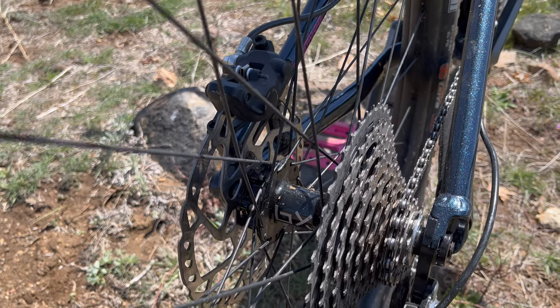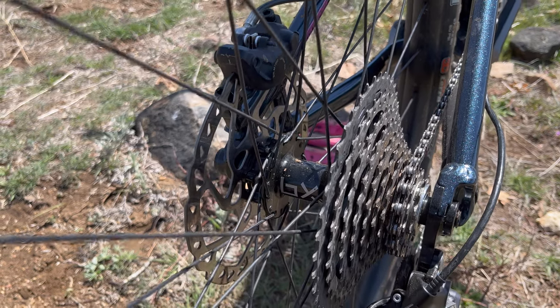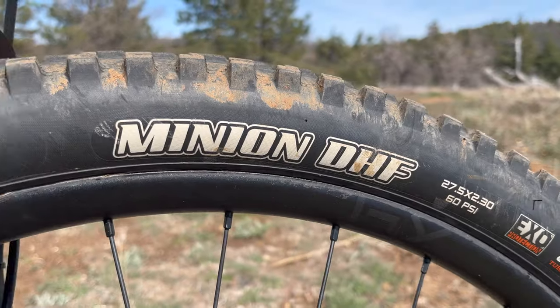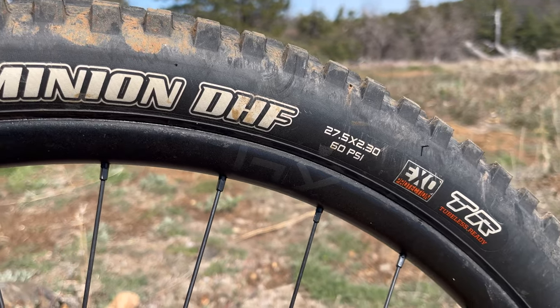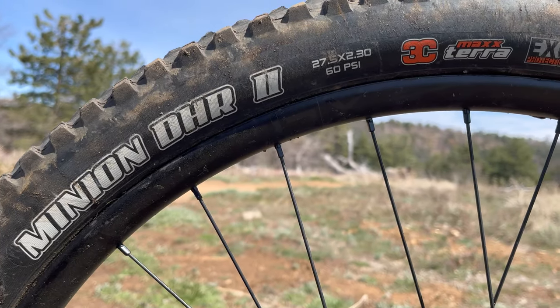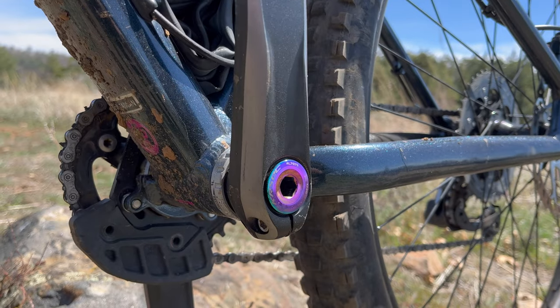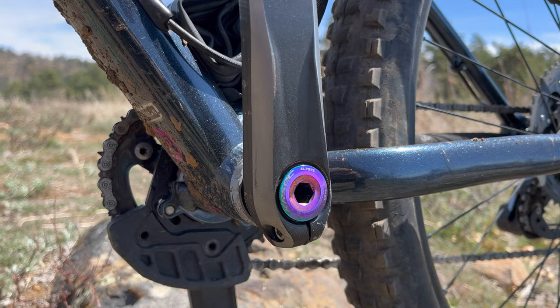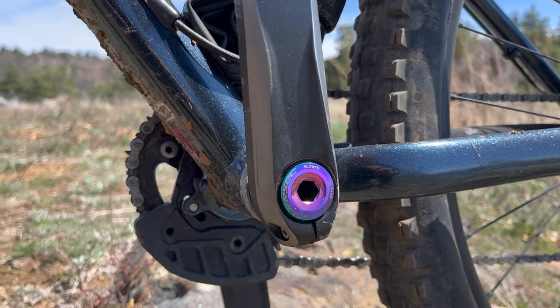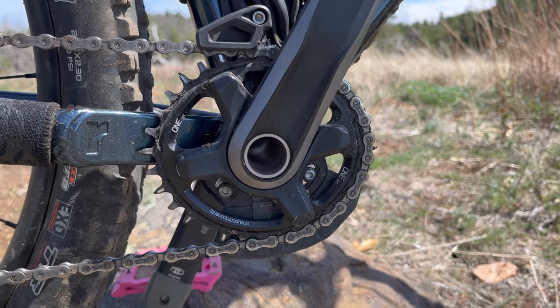The wheels did come with tubeless tape already installed, so you just need tubeless valves to convert. There's a Maxxis DHF in the front and a Maxxis DHR2 in the rear, both with a width of 2.3 inches, but I'll be upgrading to 2.5 in the future. It's a full Shimano build, starting with the Shimano SLX crank arms, with a 32-tooth 1-up oval chainring and a 1-up bash guard.